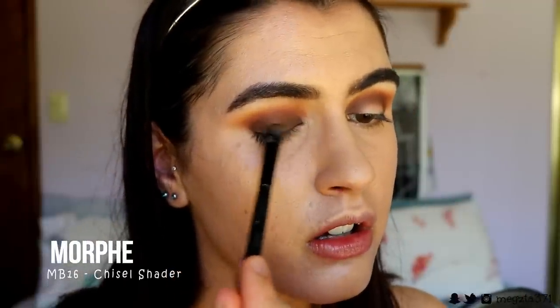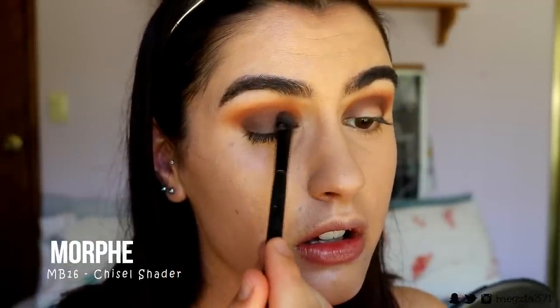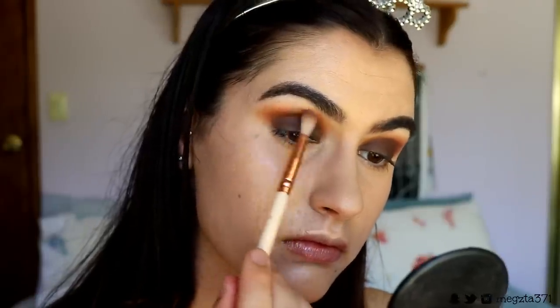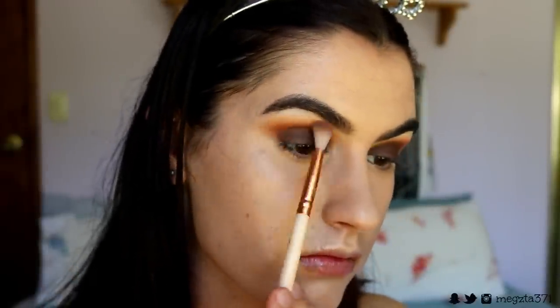Grabbing that deepest brown shade, I'm going to pack it all over the lid with a chisel shader brush from Morphe. Because we did all that blending before with the pencil brush and crease brush, it's easy to blend this brown into that deeper brown in the crease — I just pack it on and meet it to where we blended through the crease. Then with some of that deep orange and light orange on a soft shadow brush, I put that on the very outer edges for a bit more of a pop of orange.